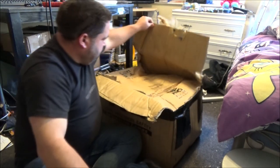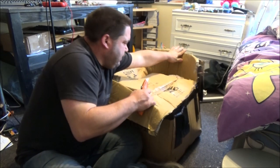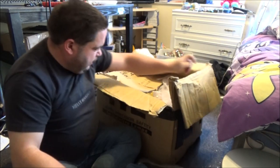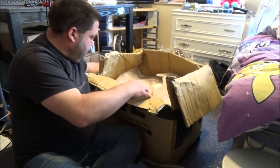Tough cardboard. Except that bit — that was shredded quite easily. I think we're in. We are.